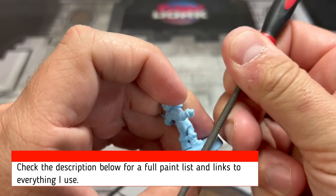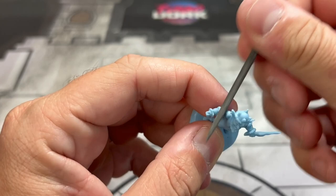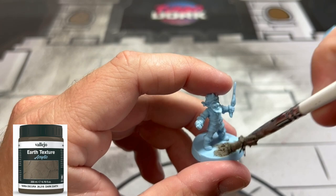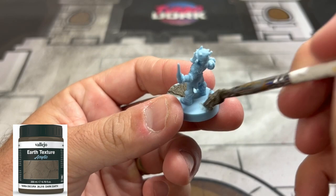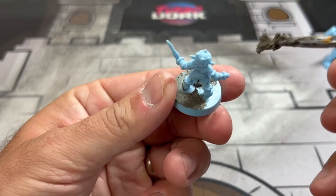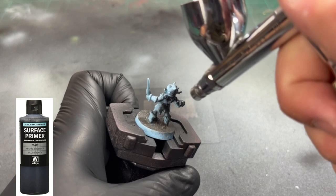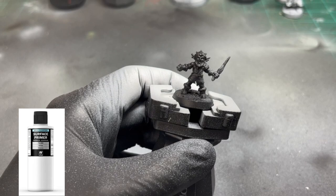First thing we're going to do is scrape off all those nasty mold lines. Both of these ice gremlins I got were warped - I could have melted them down or put some hot water, but I just don't have the time between this, Pokemon, work, family, and reading books. Next we're going to take some earth texture from Vallejo and slap that on there and let it dry - about 10 minutes in my super dry climate. Once dry, we're going to use a black primer with the airbrush and spray the entire thing, followed by some white primer highlighting it from above.